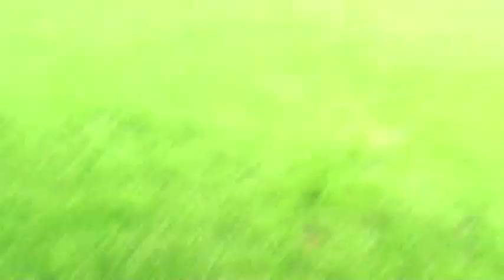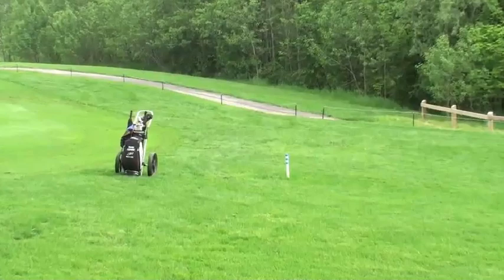I probably hit that about a good 325 on the fly — it's a 490 par 5 and there's the 150 marker. So on the fly a good 330, 335. There it is. Awesome.